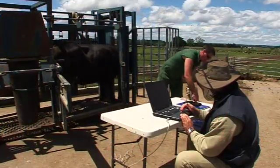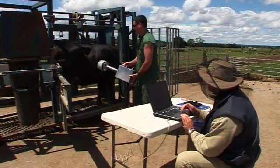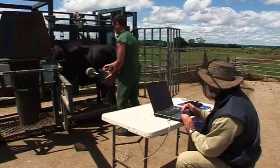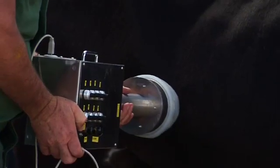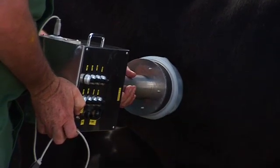The scanner has yet to be christened, at least with a name that the inventors are willing to say on camera. But you can be sure the birth of this new gizmo will take some of the labour pains out of preg testing for producers across the country.